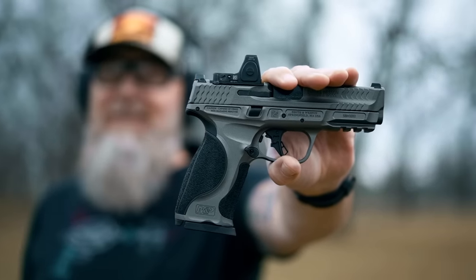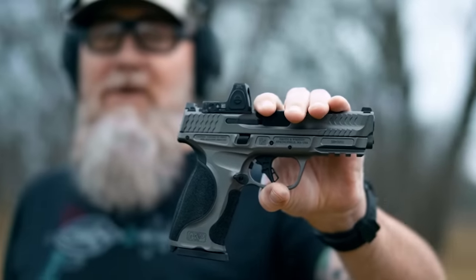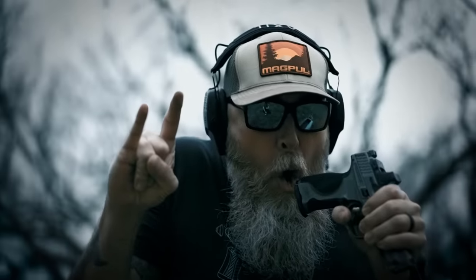Hey everyone, it's Sean with Pew Pew Tactical, and today we're taking a look at the Smith & Wesson M2.0 Metal Series. We're going to be thrashing this gun and letting you know how it goes. Support us by helping us overthrow the gods of YouTube that keep their iron boot firmly in the neck of gun tubers like us — hit that like and subscribe button.